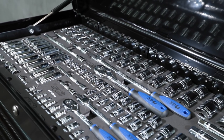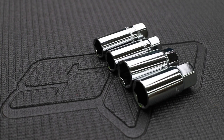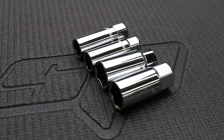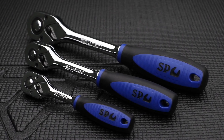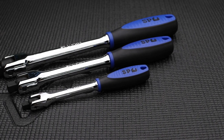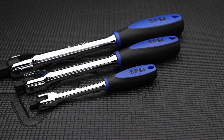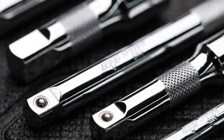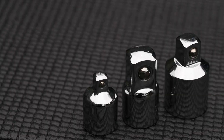3/8 and 1/2-inch drive spark plug sockets in both 5/8 and 13/16 inch. 1/4, 3/8, and 1/2-inch drive soft grip 45-tooth ratchets; 1/4, 3/8, and 1/2-inch drive soft grip breaker bars; 1/4, 3/8, and 1/2-inch drive universal joints; a range of 1/4, 3/8, and 1/2-inch drive extension bars; and a range of socket drive adapters.